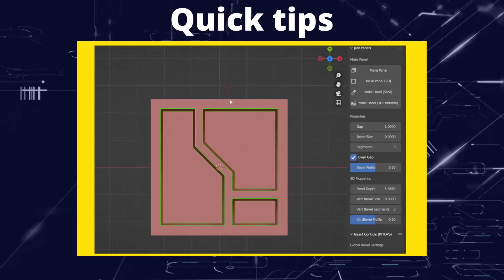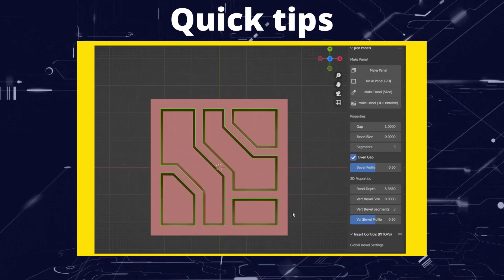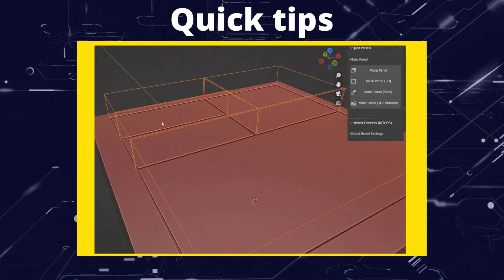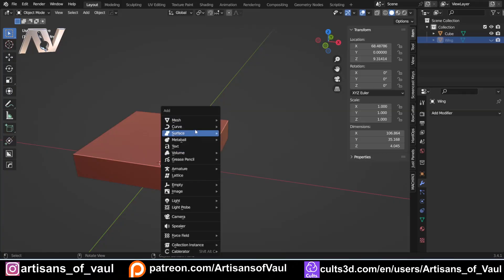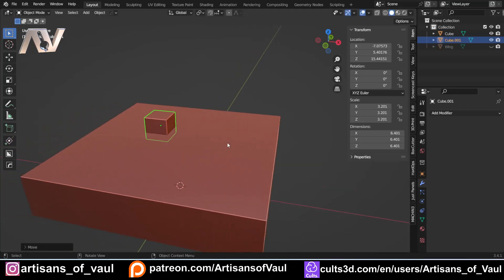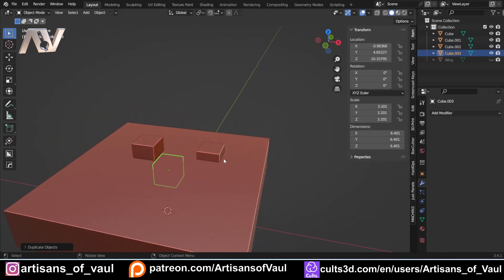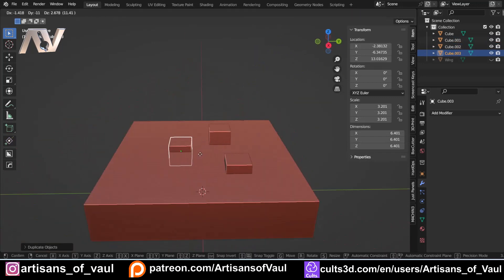Greetings hobbyists, this is Arthelands of All and in this video we're going to have a look at how we can use some tips and tricks to get the most out of the JustPanels add-on. After the first video talking about JustPanels, I've had a number of people have conversations with me about just how fun this add-on is, but since then I have been spending some time playing around with it and thought I'd share some really cool tips and tricks on how you could use this.